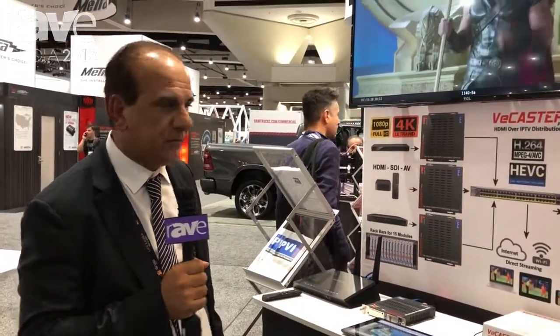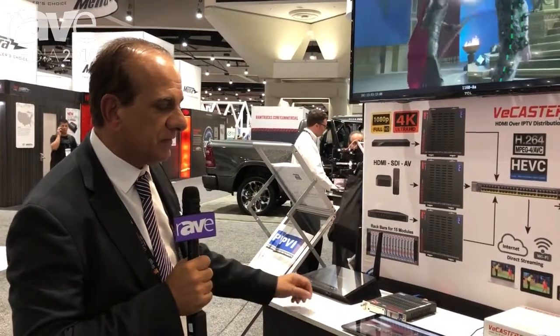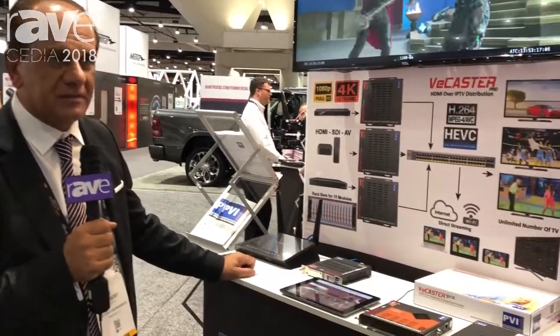Welcome to Cydia 2018 and the PVI Pro Video Instrument booth. Today we introduce you to the vCaster over IP system.